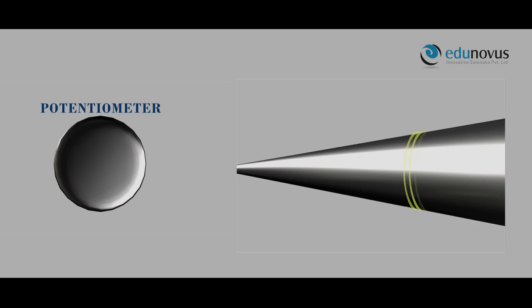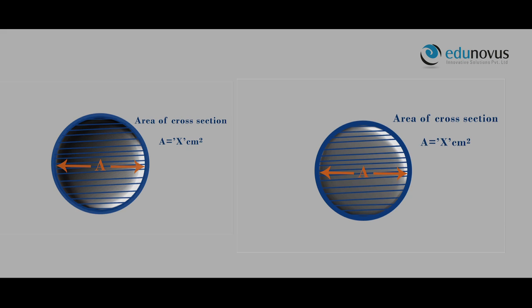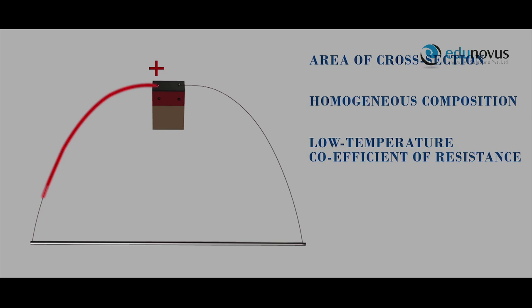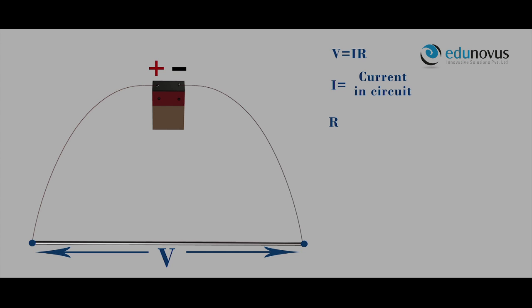The potentiometer works on the principle that when a wire of uniform area of cross-section, homogeneous composition, and low temperature coefficient of resistance is connected to a battery and a steady current is passed through it, then by Ohm's law, the potential difference at the two ends of the wire is given by V equals IR, where I is the current in the circuit and R is the resistance of the wire.